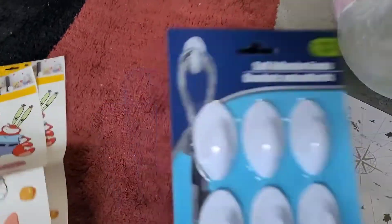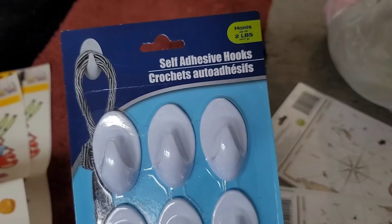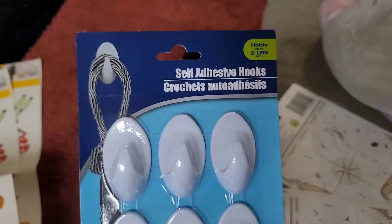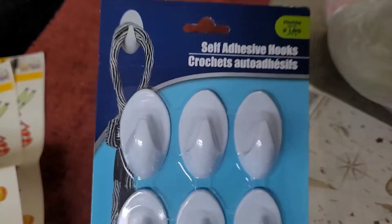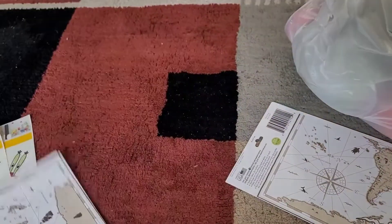There are self-adhesive hooks that hold up to two pounds. These are good but mostly for lightweight items — I'd honestly say one pound max. They can't hold canvases, but if you're putting up pictures in your house, these are great to have around.